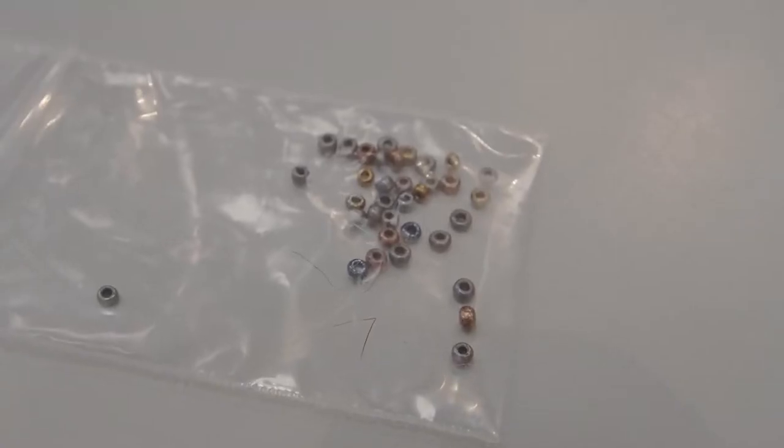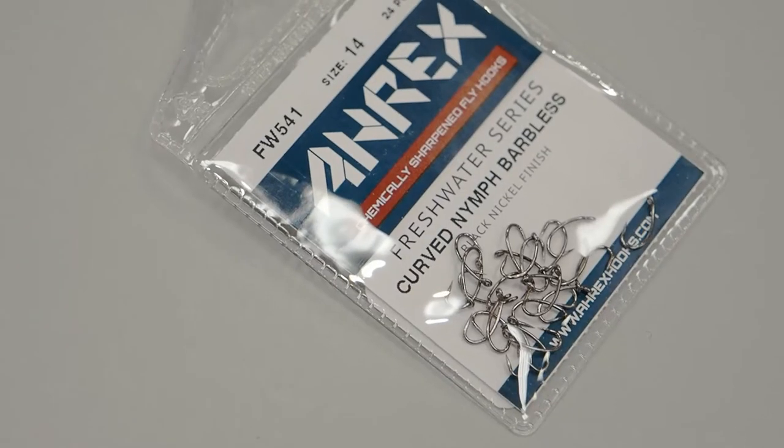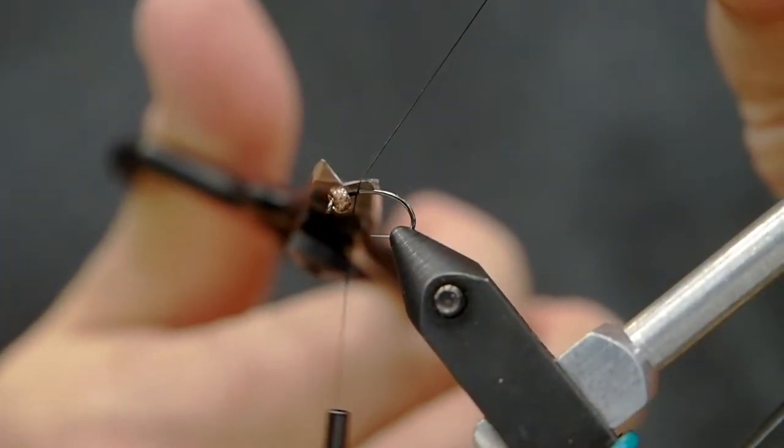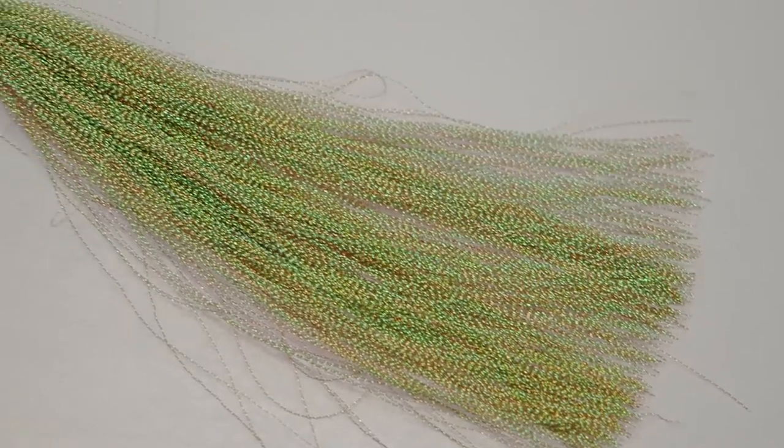Hey, it's Chris Nichols here from Bober Troutfitters. We're gonna start off with some glass beads on an RX size 14 curved nymph hook. What we're tying today is a variation of the Timms Boatman.